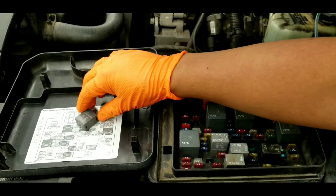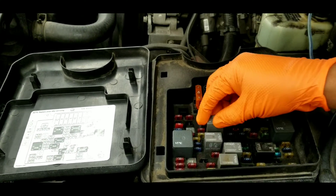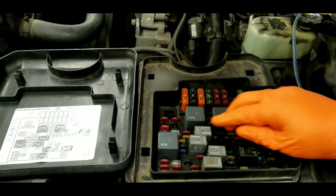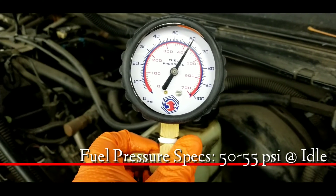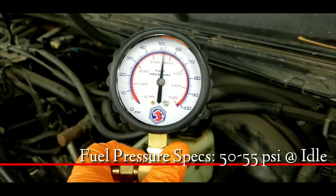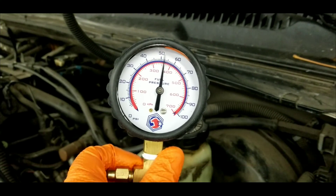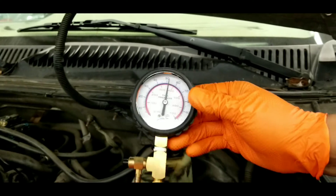Now reinstall the fuel pump relay back into the fuse box. After you install the relay, you can start the car. Now cycle the ignition key on, engine off — make sure there are no leaks. Start the car and check your running pressure. The pressure is around 52 PSI, with the needle fluctuating a little bit, but still within specifications.